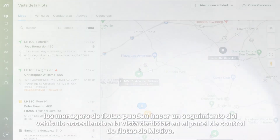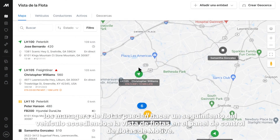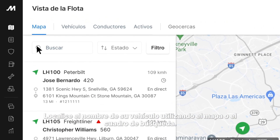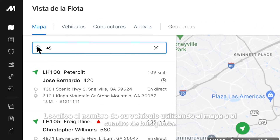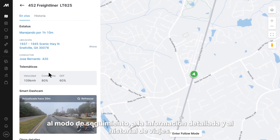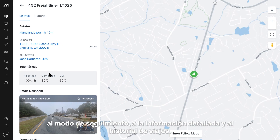Now that you're fully onboarded, fleet managers can track the vehicle by logging into the fleet view on the Motive Fleet dashboard. Locate the name of your vehicle by using the map or the search box. You can select the vehicle to access its live location, follow mode, detailed info, and trip history.